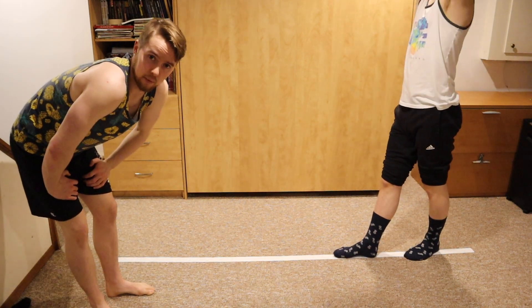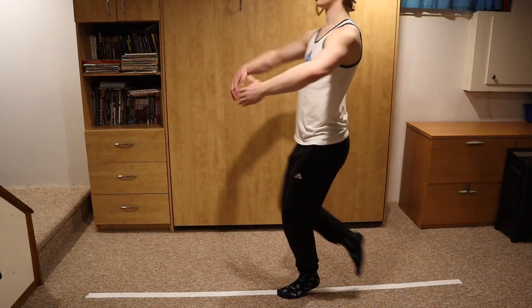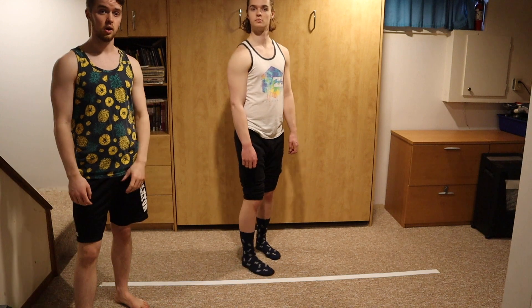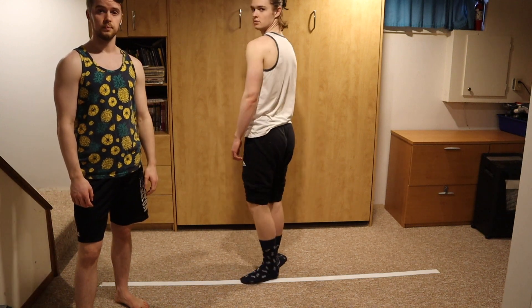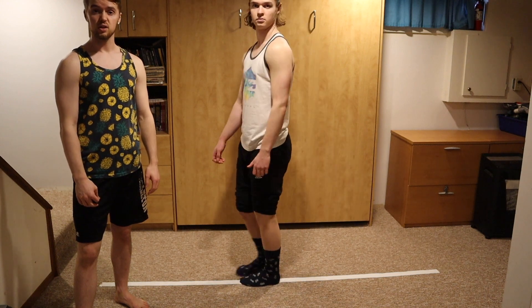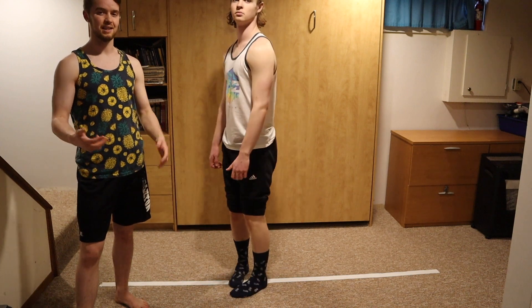Next up we're going to try pirouettes. First, we're going to learn how to spot while twisting. Start by looking straight ahead, then spin in a circle and try to keep watching the same point for as long as you can. Each time you keep turning, quickly switch your head around to the other side so you can see it again as soon as possible. Try this both directions — everybody has a dominant twist direction, so there's one you'll probably like a little bit better. After that, we'll try the pirouette itself, and then on the beam.